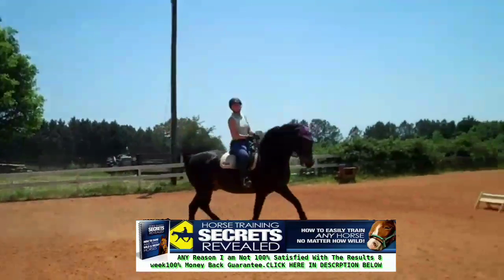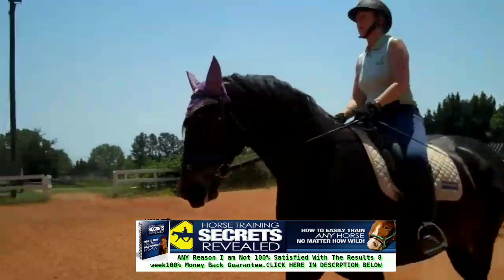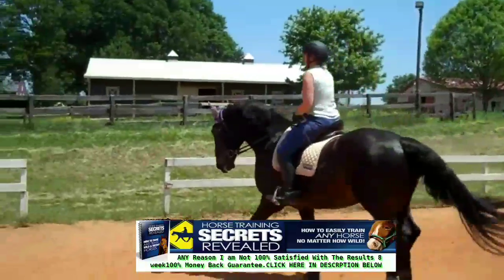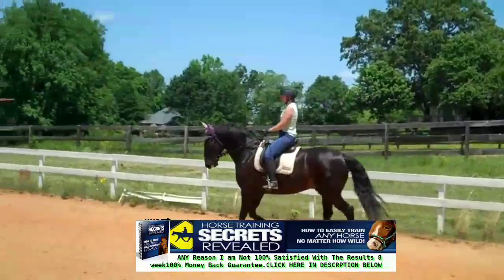Now remember, you've got to supple him before he changes gait, so you start suppling here. You want to start suppling a lot sooner. So now you're going to start suppling right here — supple sooner. That way he stays more together in the gaits, and then send him forward into your rein.